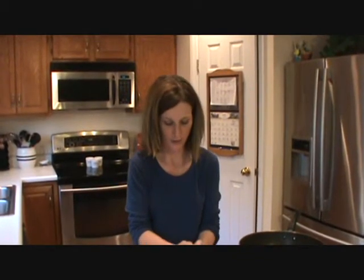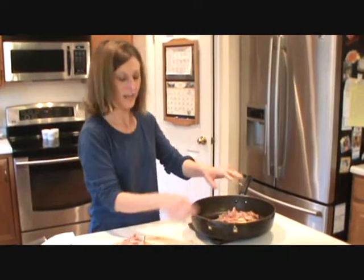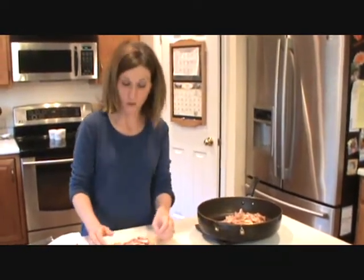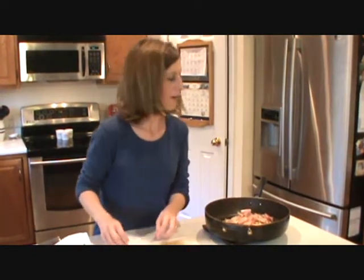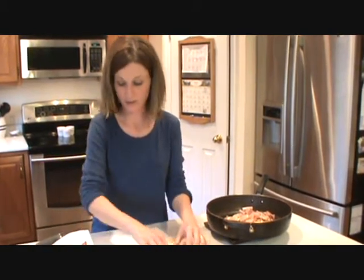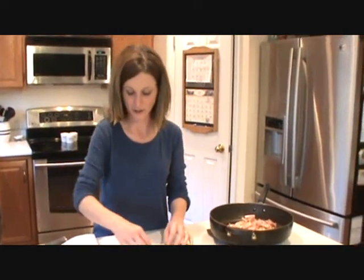All right guys, I think they're ready. So we're just going to take our chopped ham and put it back into our skillet. I just went ahead and wiped the grease out so you don't even have to wash it. Chicken cordon bleu sandwiches — when you make them traditionally, you pound out a chicken breast and lay your ham in there with Swiss cheese and Dijon mustard. So we're just doing the same thing in a sandwich form.